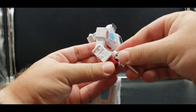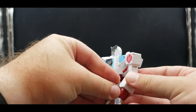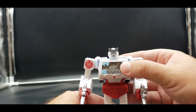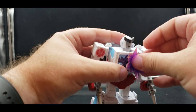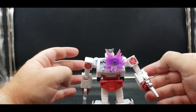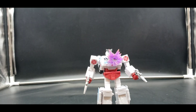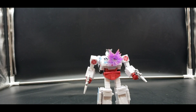He can hold his weapons, which are the exact same ones as the original release. You can take the blast effect — I like to use just part of it — and plug in that battle damage piece, having him positioned something like that. It works pretty well and I like it.